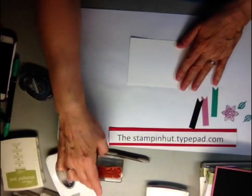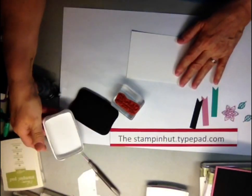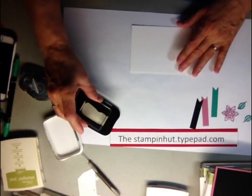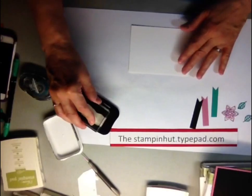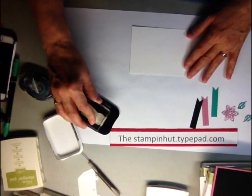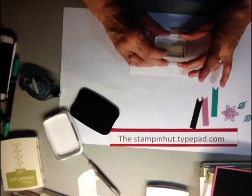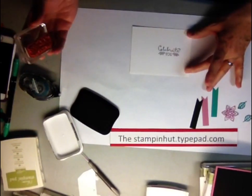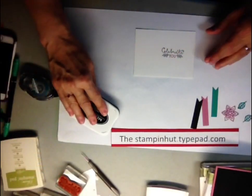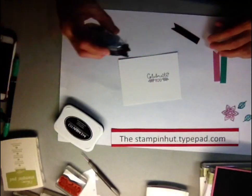The only thing we're stamping is going to be your sentiment, and I'm using Memento black ink. Stamp that right about here on the Whisper White piece.